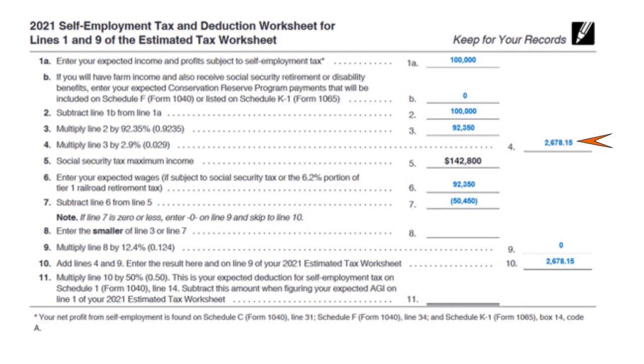This is available on the IRS's tax and deduction worksheet. Line five is Social Security — nothing applies there. On line six you enter your expected wages: $92,350. Subtract line six from line five, and you get $50,450. When you add lines four and nine, you get $2,618.15. That's how line nine on the estimated tax worksheet shows $2,678.